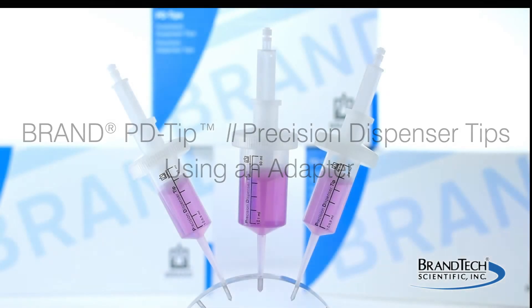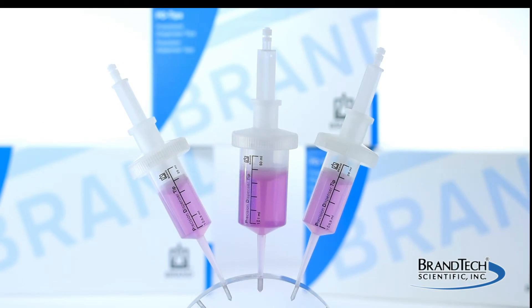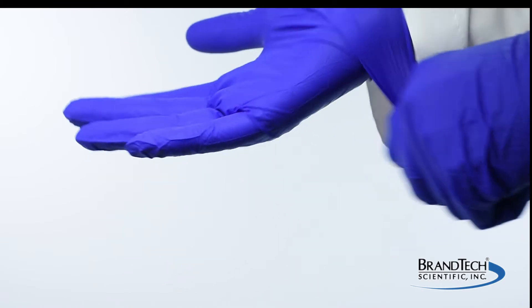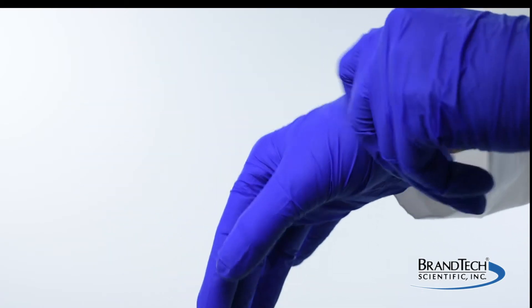This video demonstrates how to use adapters for large volume bond PD tips. When working with your pipette, wear all the appropriate personal protective equipment and observe all safety precautions.